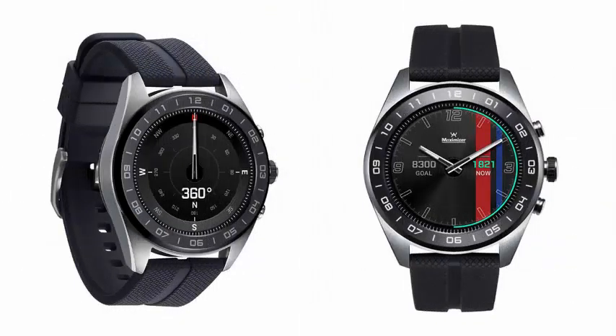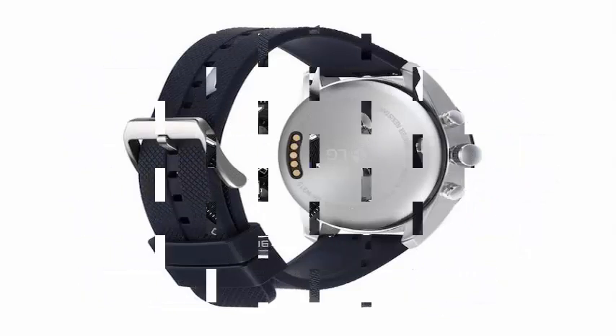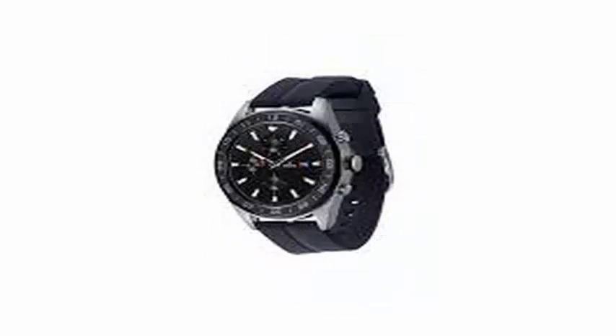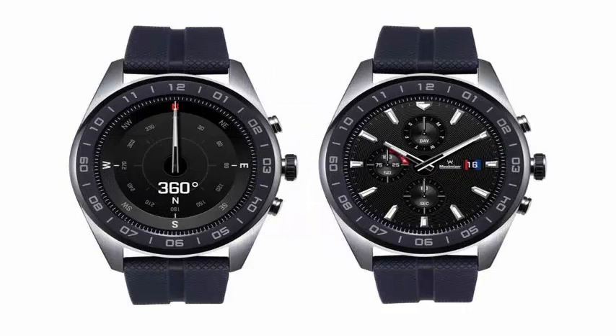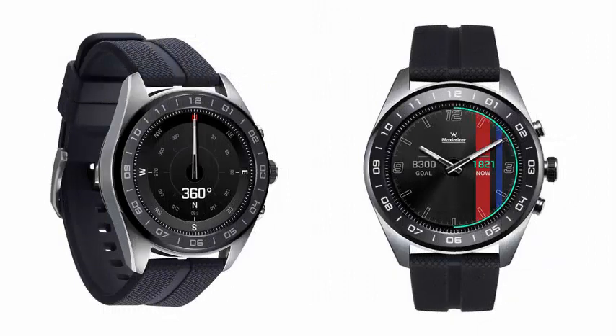Along with the V40 ThinQ, LG also today announces its latest smartwatch. The Watch W7 is easily the most exclusive wearable of the company so far due to its hybrid design. The W7 has mechanical hands in front of its 1.2-inch round touchscreen with Wear OS. It will sell for $450 at Best Buy as of October 14, and advance orders will be available on October 7.